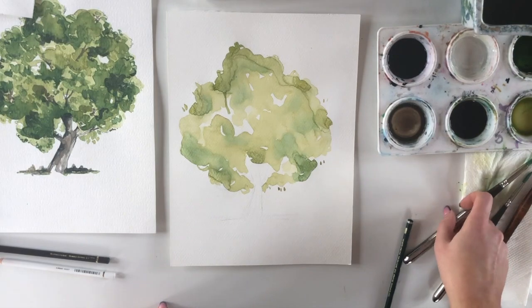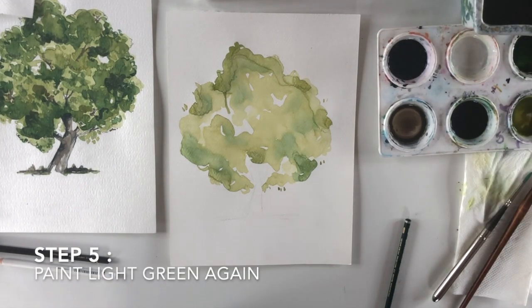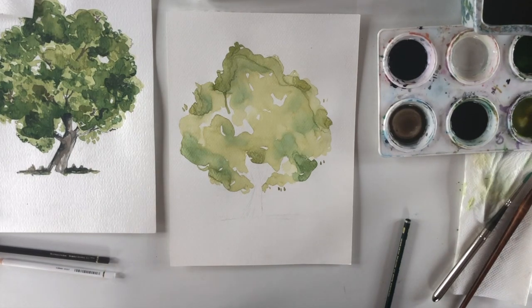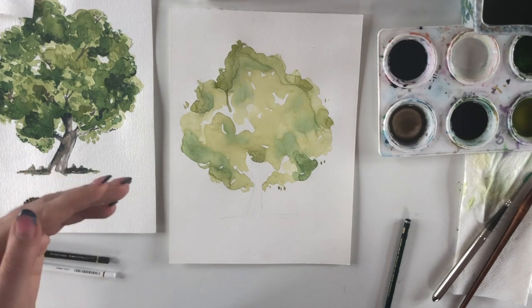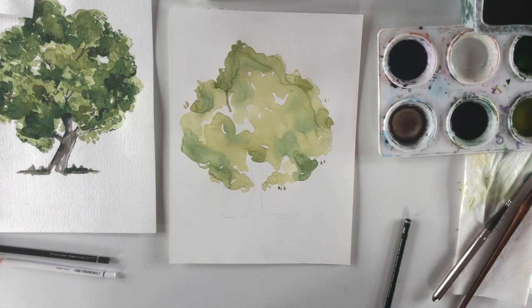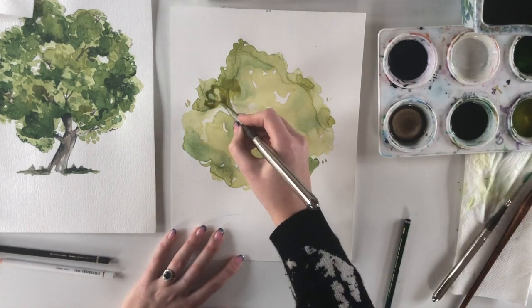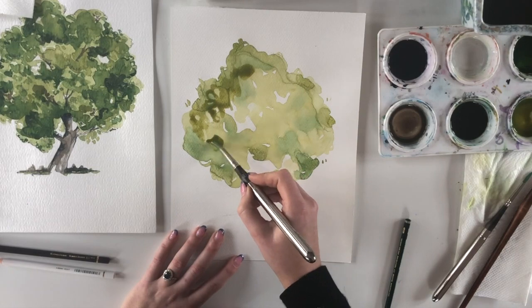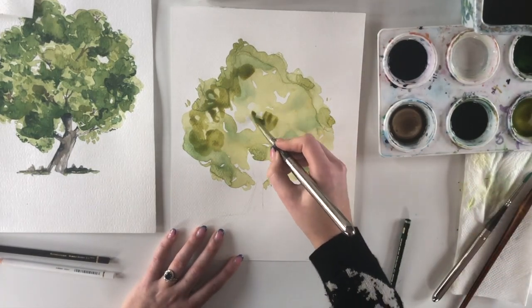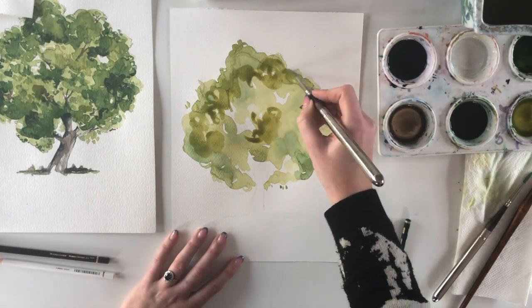Going back in with the same pale green to add another layer of depth. Make sure the first layer is fully dry first. You don't want to do the exact same outlines — make it look like layers of leaves at different perspectives and depths, not the same strokes over and over again. Just add areas of interest; it's okay to paint over some of the white gaps you left.